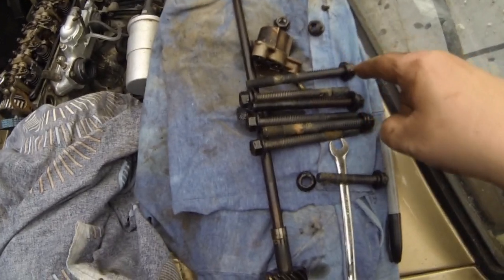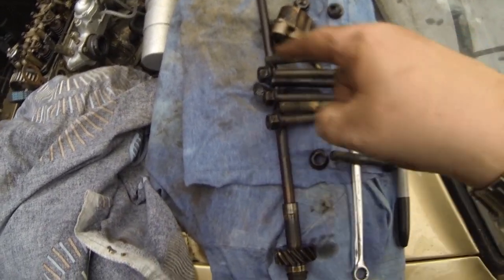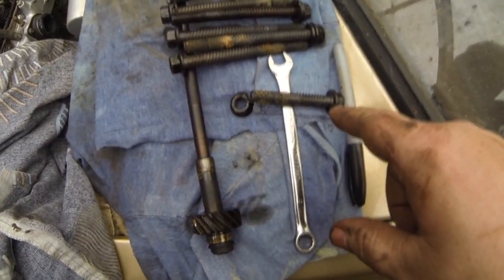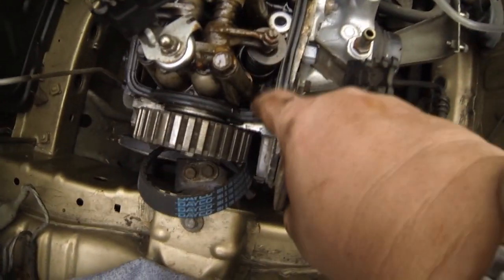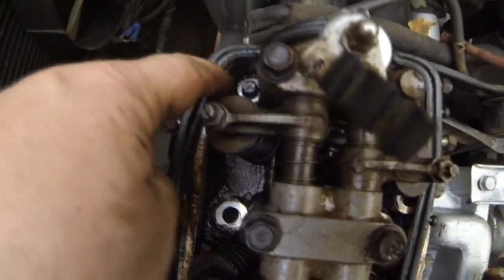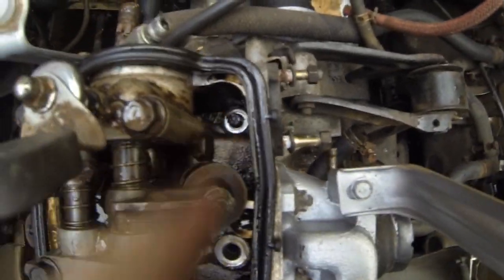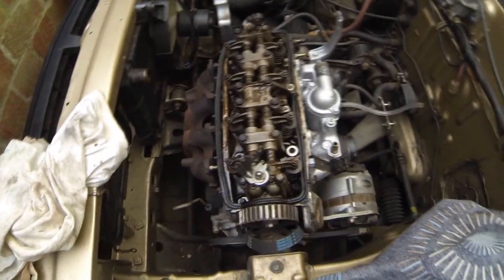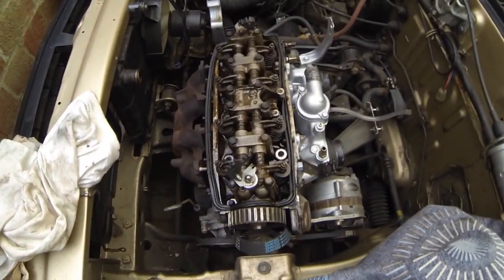Just to recap: the main head bolts along the head are all the same length until you get to the one under the distributor, which was the last one I took out - that is a shorter one. Then you've got a nut there instead of a bolt, and a nut right down there under the fuel pump instead of a bolt. The rest of the studs are exactly the same length. So hopefully I'm now at the stage where I can lift the head off.